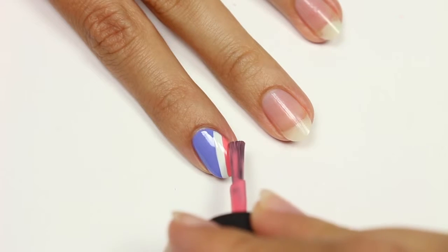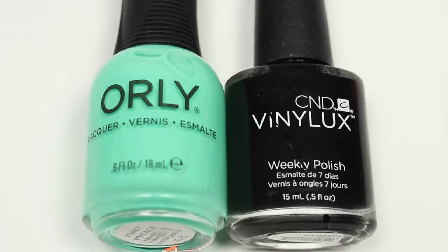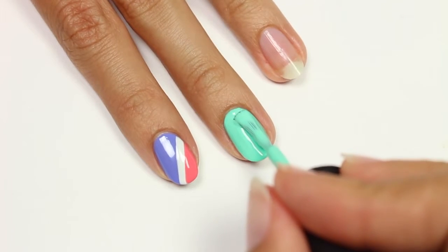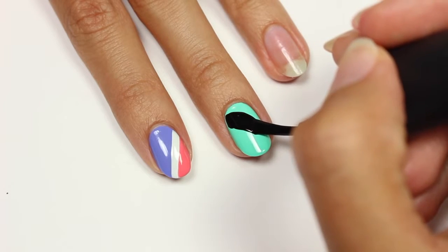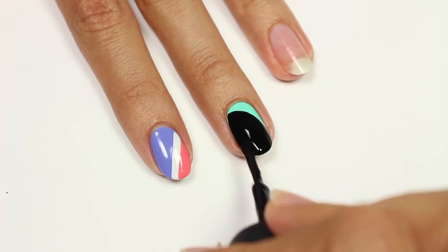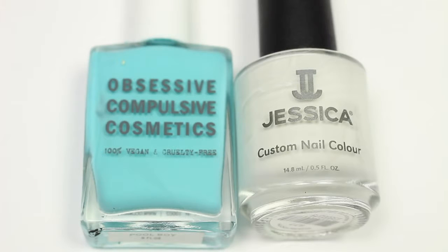Next we have a curved design. I'll be using a bright mint and black polish with the mint being my base color. I'll be taking the black and curving it down the nail first, and then filling in the rest.